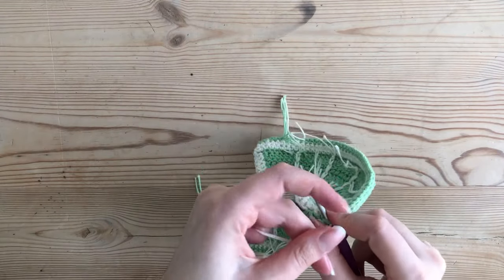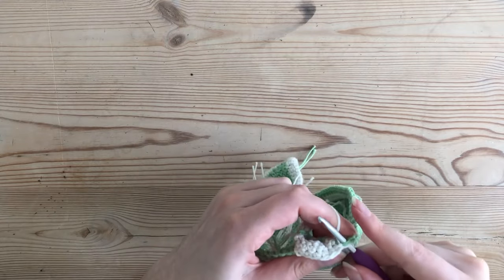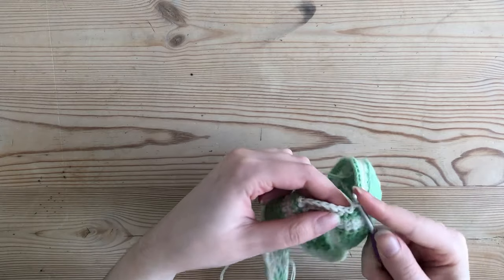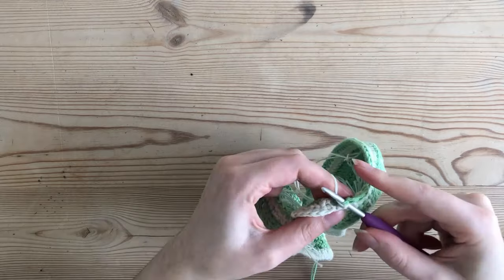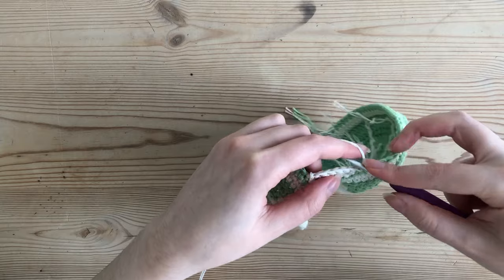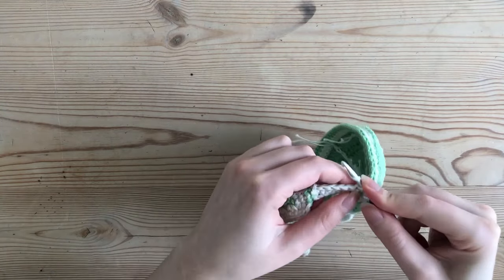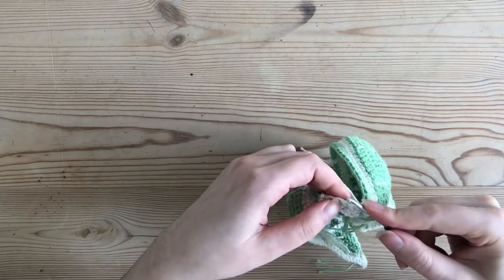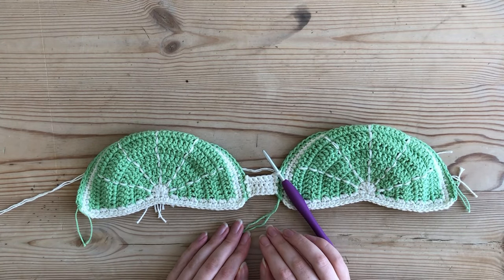You can definitely just do it from the back if that's easier. I slip stitch, chain one, make another slip stitch in the next single crochet on my cup, then repeat two more times so I have four normal rows total.